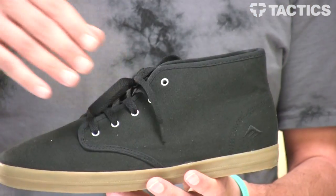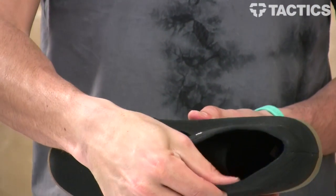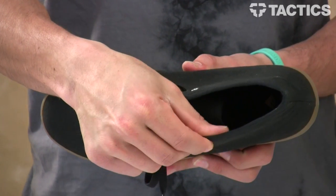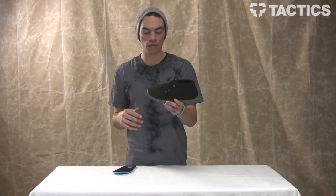Sitting on top of that vulcanized outsole, you've got canvas or suede uppers. They're just super thin — not a lot of padding. You could probably skate them, but I wouldn't recommend them because Emerica makes way better shoes. Great for chilling though.